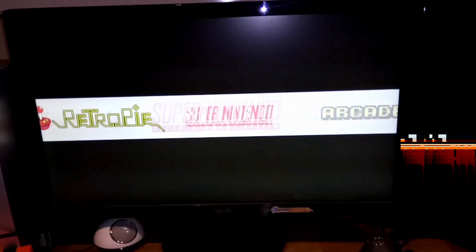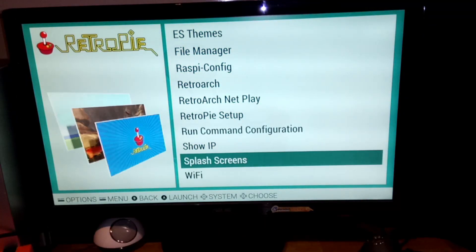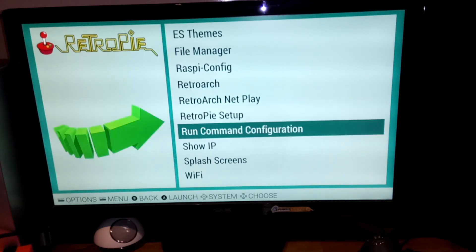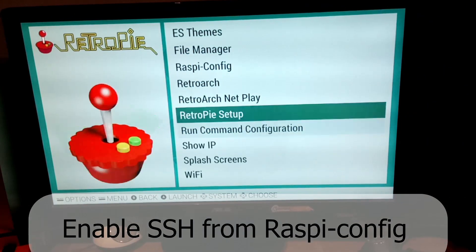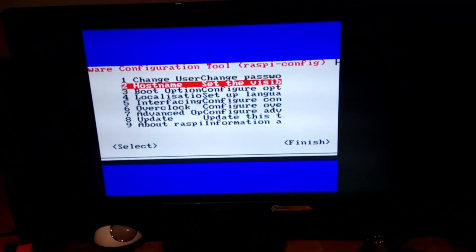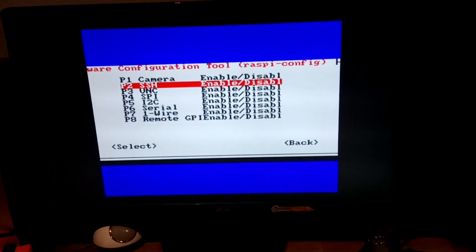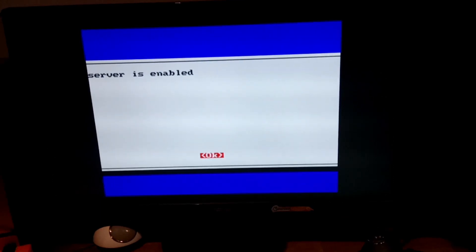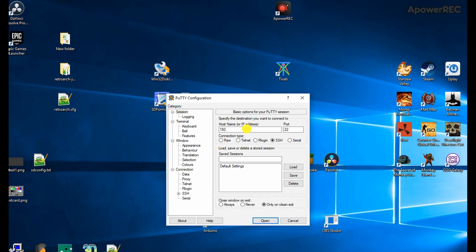Connect the Raspberry Pi to your wireless network — make sure it's the same wireless network as your personal computer because we'll need it for SSH. Go to raspi-config, then Interface Options, and enable SSH if you haven't already. Install PuTTY on your Windows computer if you haven't already.